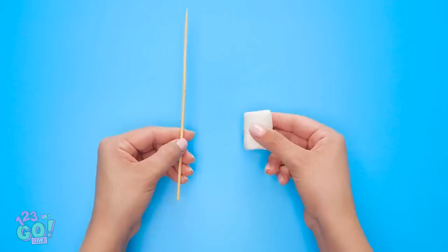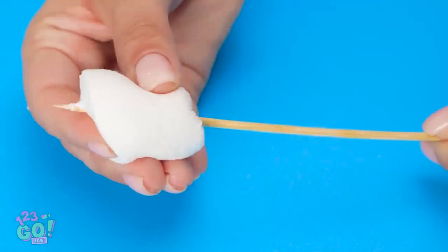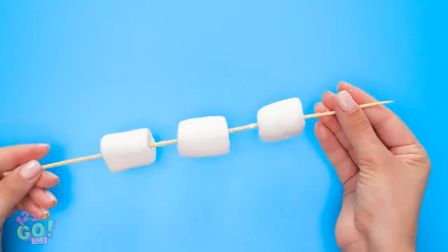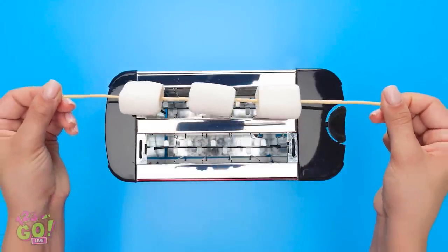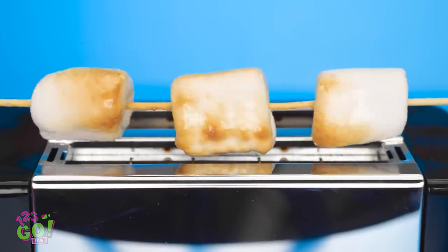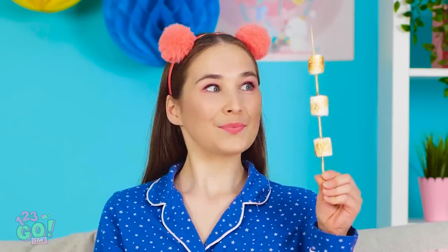Wait, I just got a great idea! I'll take one of these wooden skewers and a marshmallow. Gonna just slide the marshmallow onto the skewer — I can actually fit more than one! Just gotta leave a bit of space between them. Three marshmallows ready to go! The toaster is plugged in and ready. The marshmallows can just sit on top of the toaster and start to roast! Gotta keep turning the skewer so they don't burn. And they're cooked!